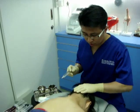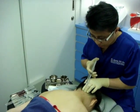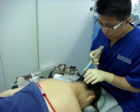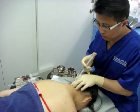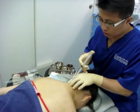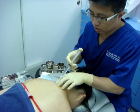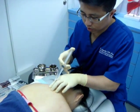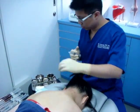Can you bend down a little bit? The first thing I'm going to do is apply some local anesthetics over the skin, over the region I'm going to inject. Are you okay? Is it very painful? Just a little bit.